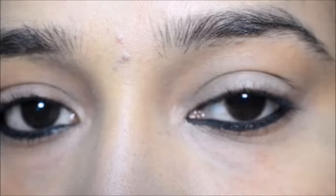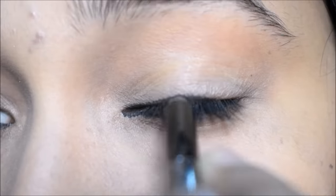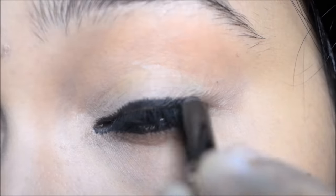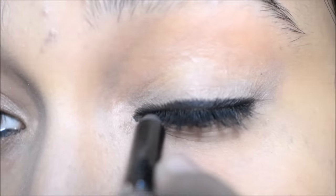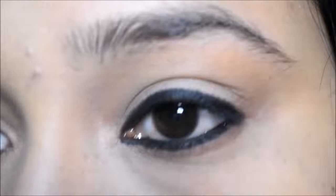For the second look, I am using the kajal as an eyeliner. So I have to apply the kajal as an eyeliner to your upper lash line, something like this. This kajal, you can see, is very dark.